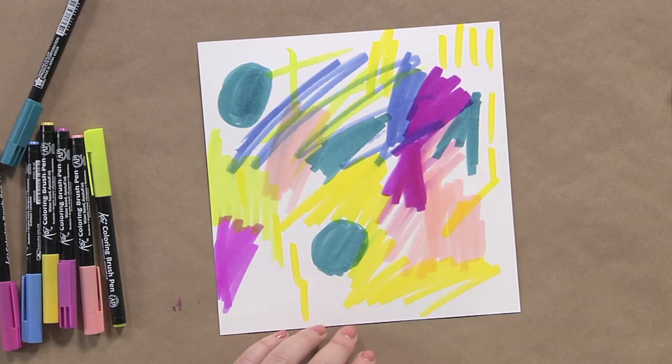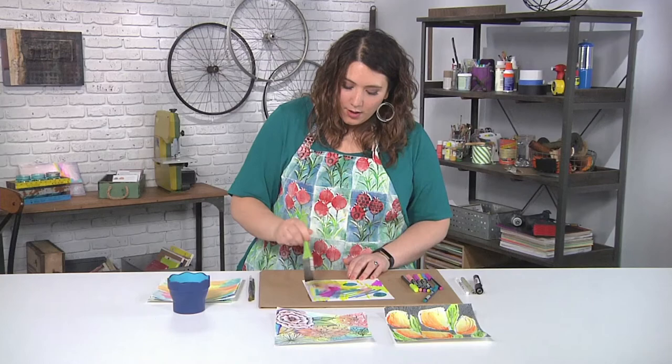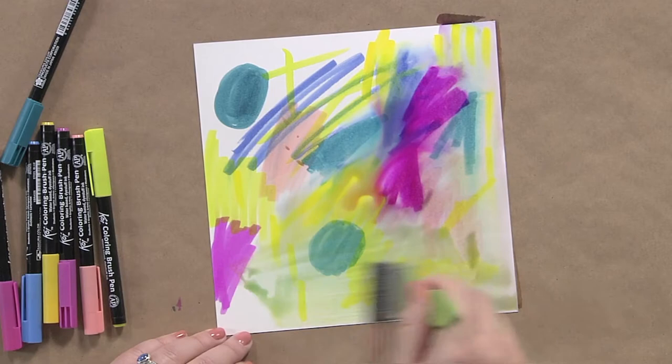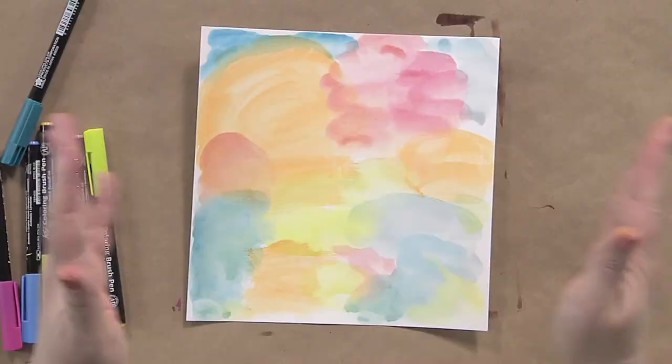I mentioned that these are water-soluble, so now I'm just adding a ton of water. We're going to go ahead and turn all of these blobs into soft, watercolor-y shapes. I would just keep working at those pens — you could use colored pencils, watercolor pencils, whatever you want — until you've softly blended everything together.